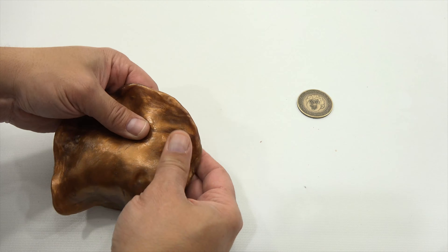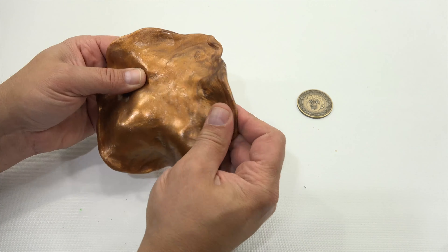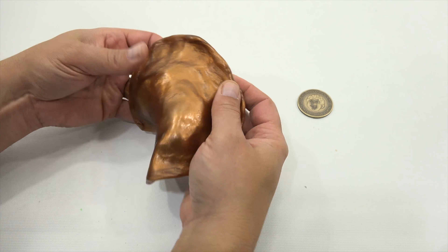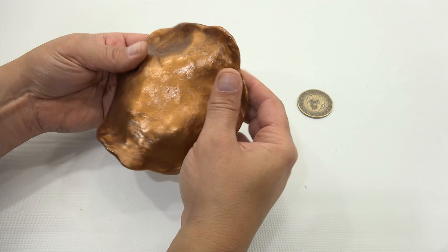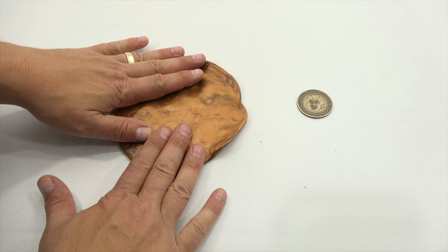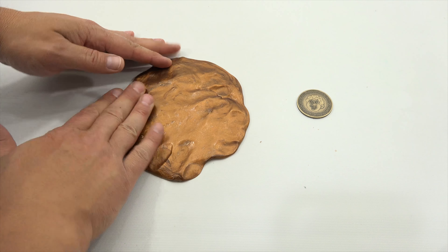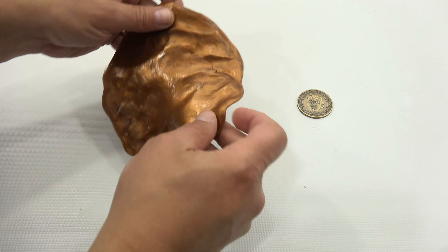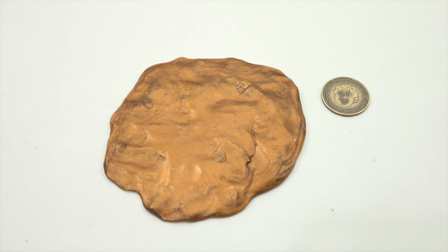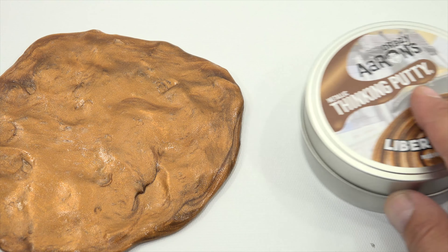All right, so are you a Crazy Aaron's fan? Let me know — did you know this putty came out? Let me know in the comments. And you know what, Lucky Penny Shop can really really use your help. As you know, the views are not what they used to be, but we're still making videos — we just passed 6,000 videos the other day.